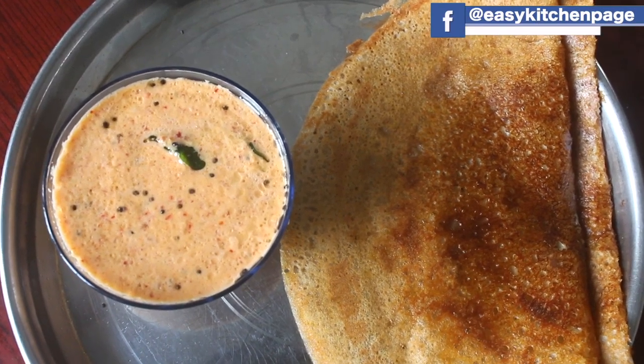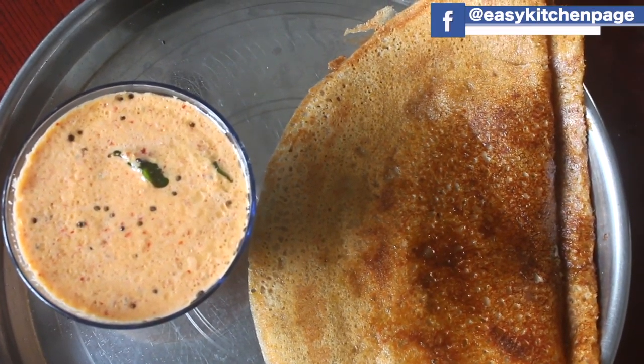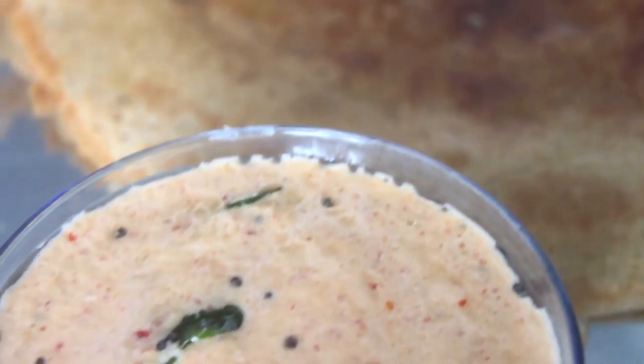Hello everyone, welcome back to EZ Kitchen. In EZ Kitchen, there is a healthy godhumbu dosa with coconut chutney. We can see how it is made.